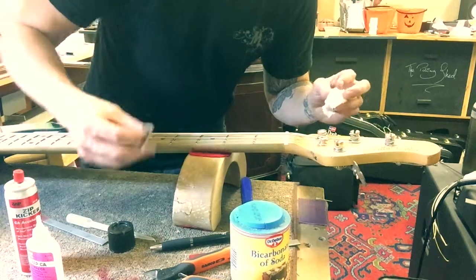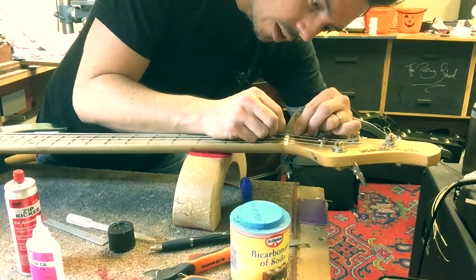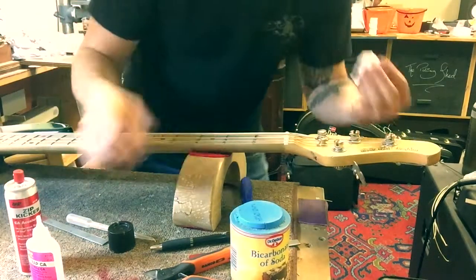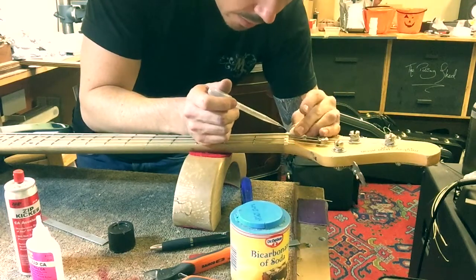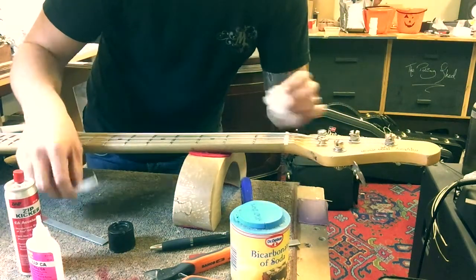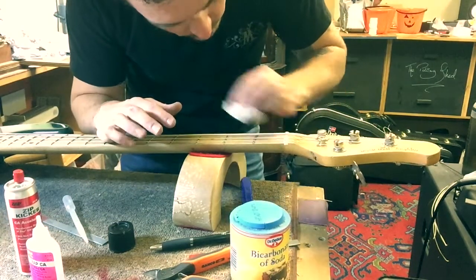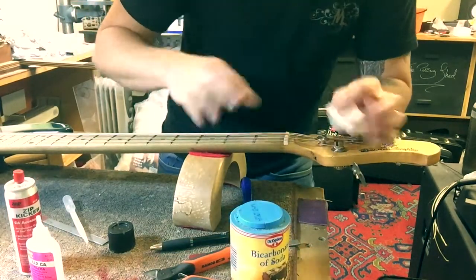So you get your sandpaper and just clean any gunk and rubbish that's in the nut slot — clean that out. Any kind of carbon, graphite even, that you've put in there to make the string go smoothly. Then you want to put a tiny blob of super glue in and sort of suck the rest of it out, so what you're left with is like a thin film around the inside of the nut slot.